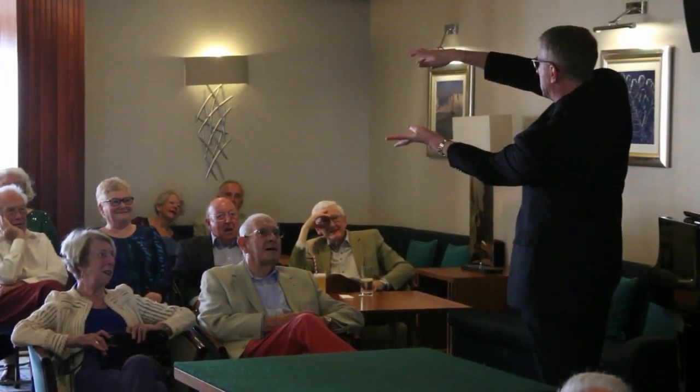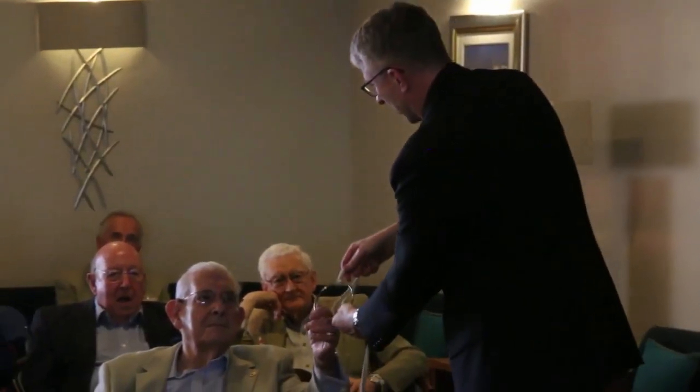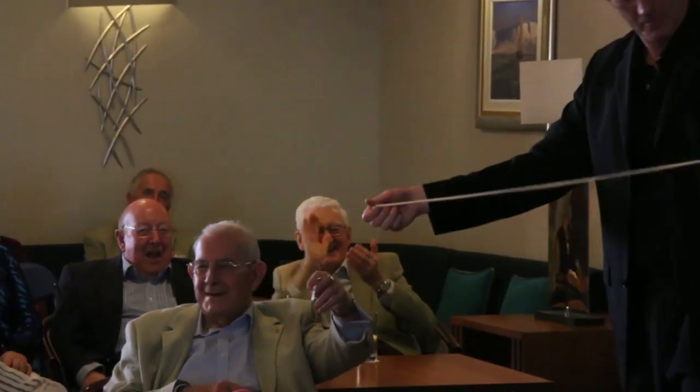Turn your hands upside down, the coin falls up into this hand. Ring and string, ring and rope - hold the ring for me sir, don't let it come away from the rope whatever you want. All that kind of stuff.